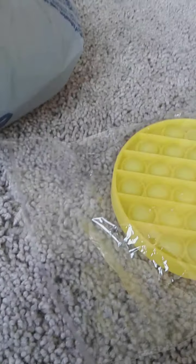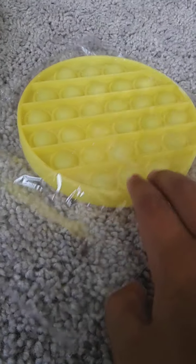First, I'm going to pull out a poppet — a yellow one. Can't wait. He can't pop it. Okay, so let's open this.